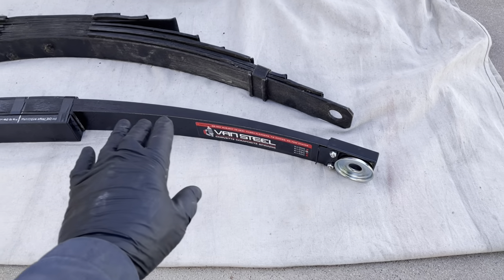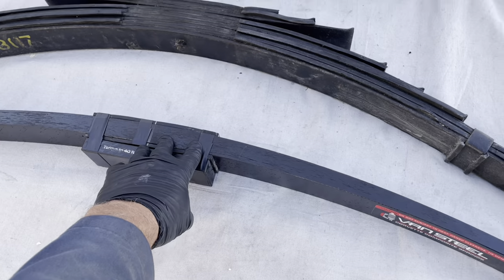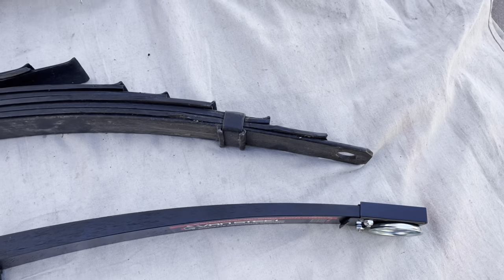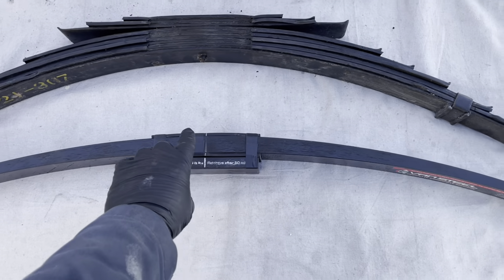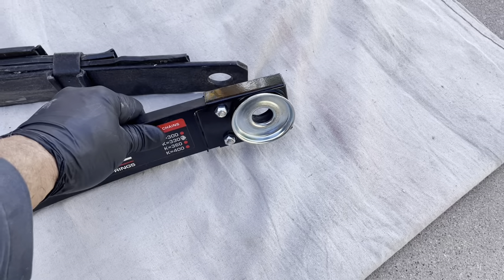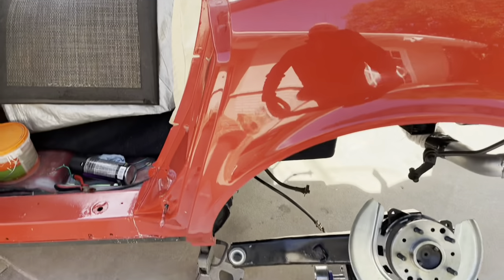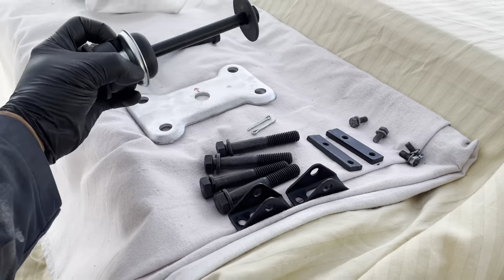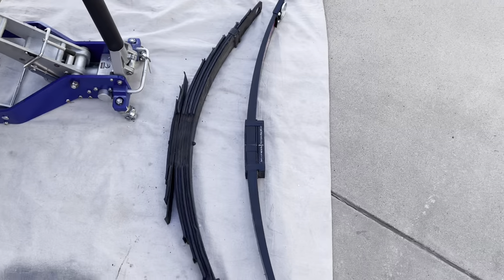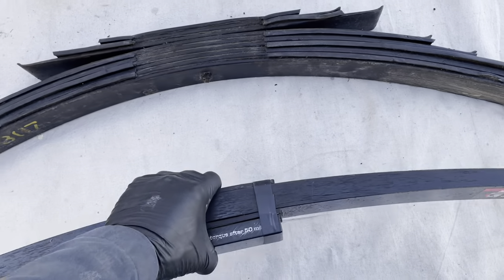The weight difference is 6.4 pounds for the composite versus 37 pounds for the original — pretty heavy. You can see the Van Steel starts off without as much of a bow in it. One nice thing — I just unwrapped this, just took the bubble wrap off — it does come with hardware pre-installed, so I don't need the ones already up here. My goal is to get this installed either today or tomorrow before the rains come.